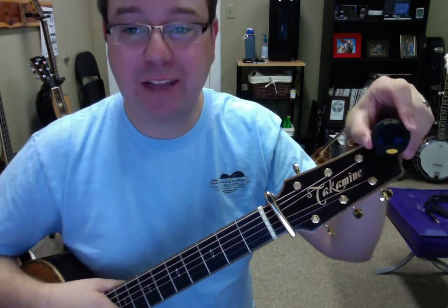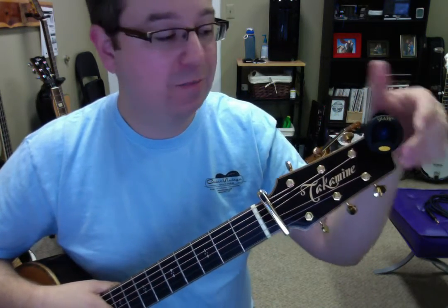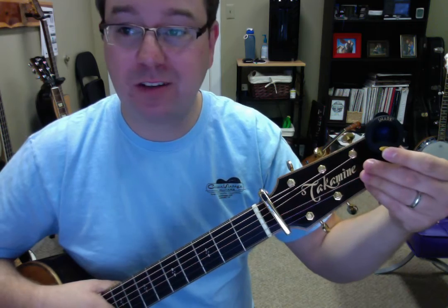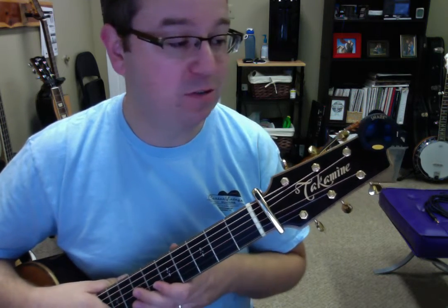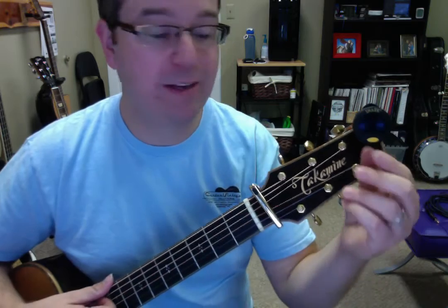Hey everybody, I'm Lance Allen from Lance Allen Studio. Today we're looking at the Snark SN8, it's called a super tight tuner, and I've tried all of the Snark tuners. I've tried many, many clip-on tuners, and this one, well, it's really great.